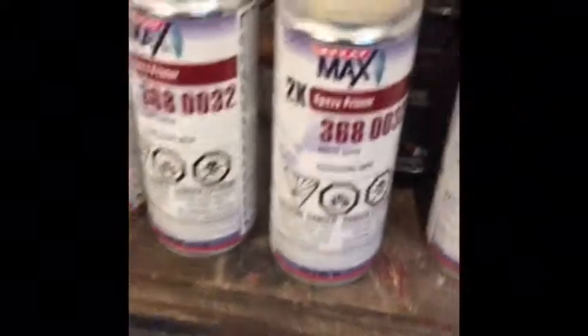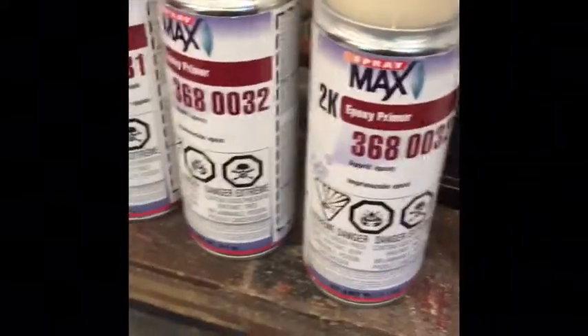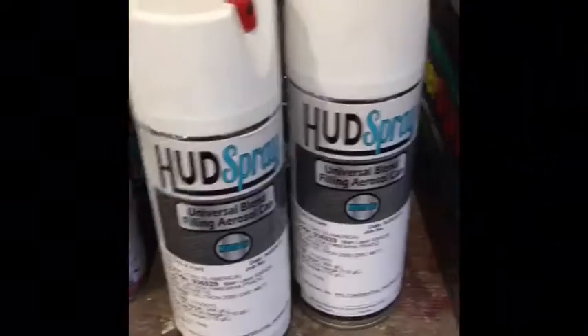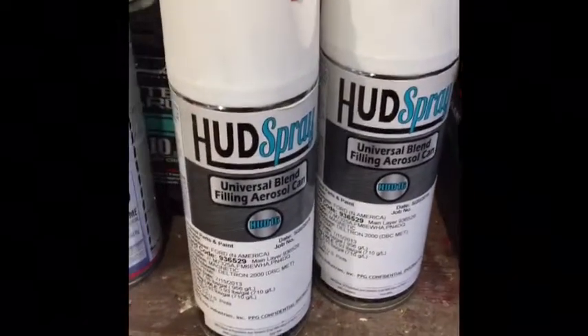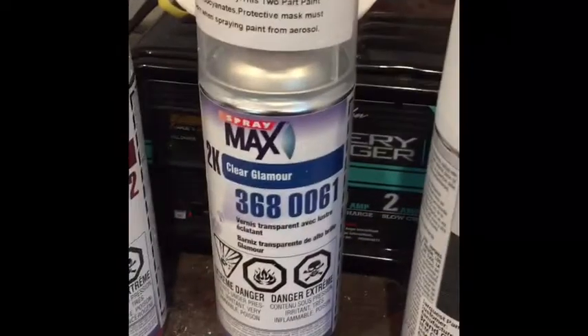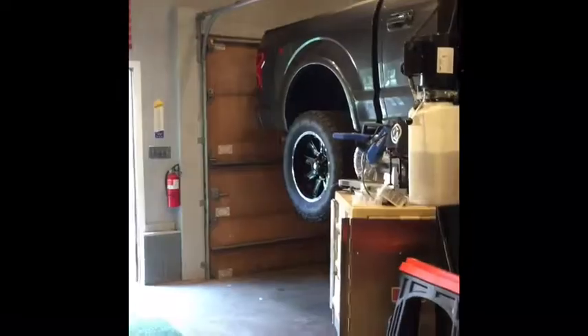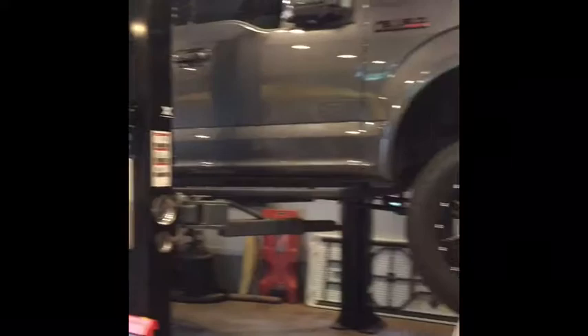I'm going to do two coats of epoxy primer with about 30 minutes flash time in between. Then as many coats as needed of the truck paint to get it the same color, and then finish it off with two, maybe three coats of clear coat. Let it dry overnight and it should be good to go.